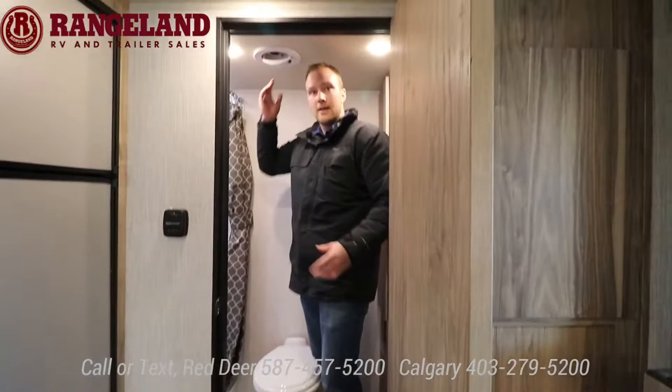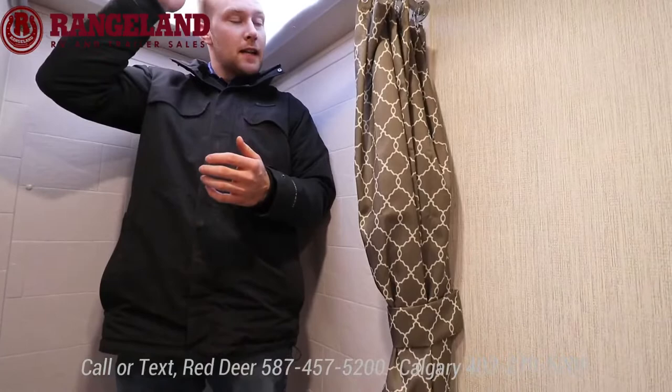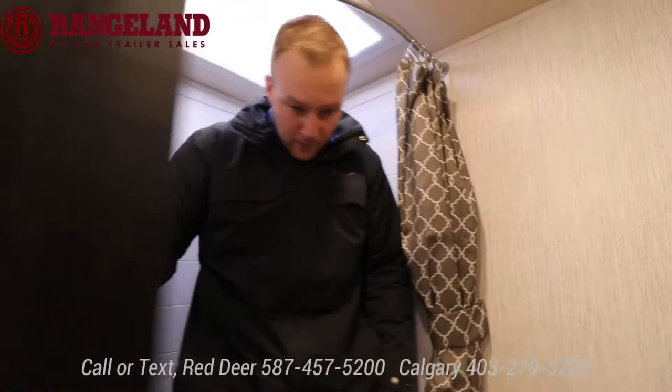I'm about 6'4" for reference and you can still stand in here really nicely. They do a corner shower — any travel trailer I'm touching the roof in these, but they give you a skylight so you still have some room to get in. Your shower base is all reinforced, super sturdy, and you have your curtain — tons of room to shower.